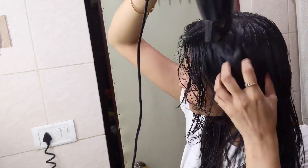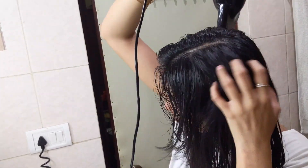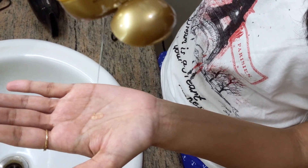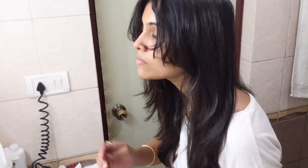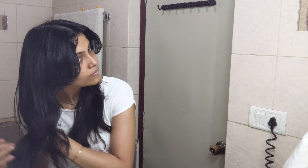Once I'm done blow drying, I'm going to apply the Argan Oil of Morocco from the OGX brand — I know I may have butchered the name, but make sure to check the description box below where I'll link all the products. Just use a tiny bit of this oil on your hair, otherwise it might make your hair look greasy or weigh it down, which we definitely don't want.